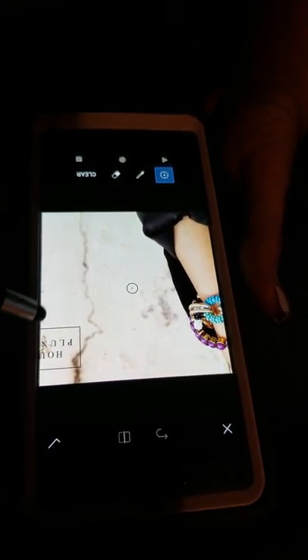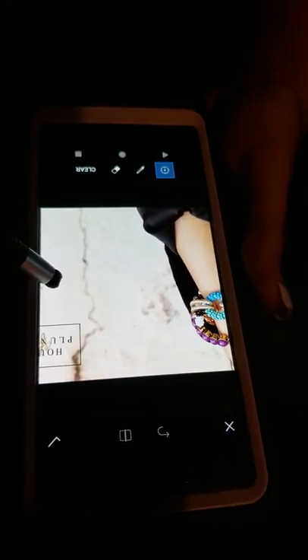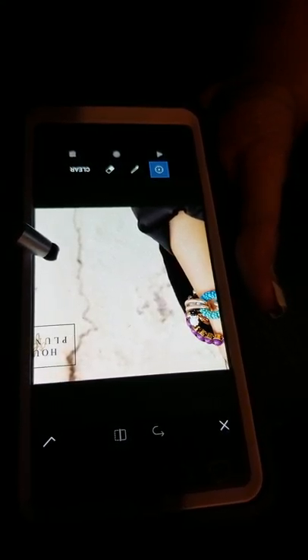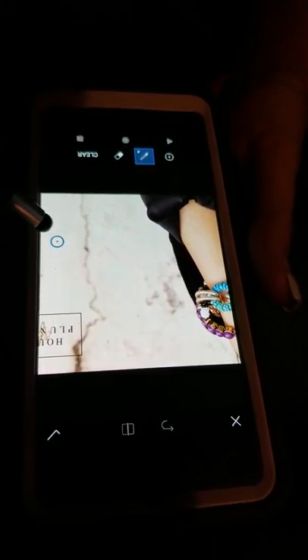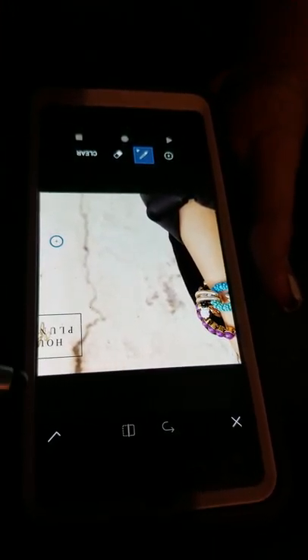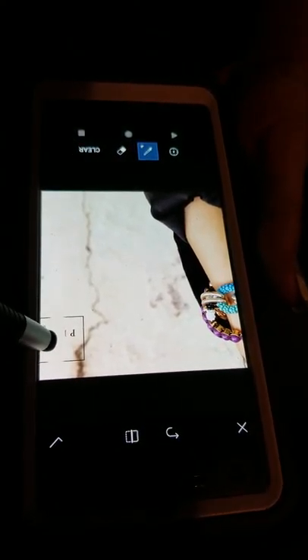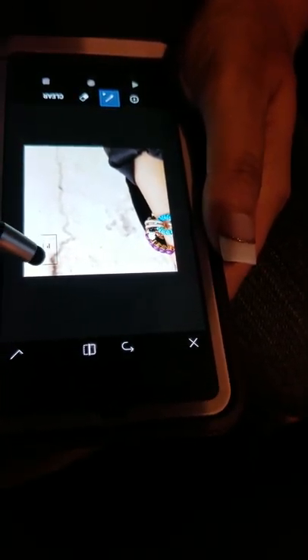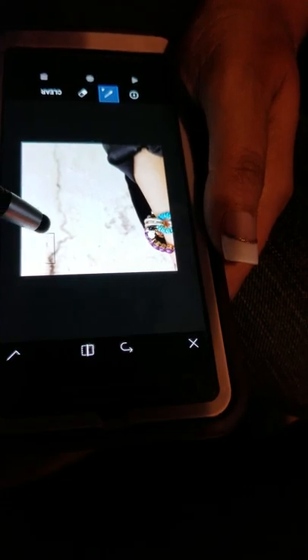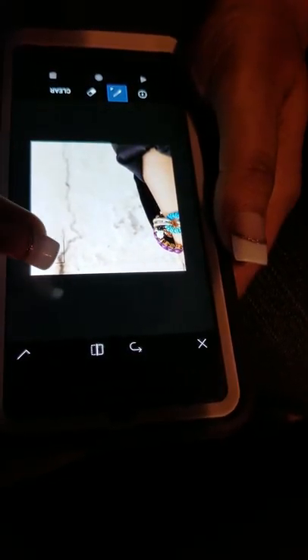A lot of this is just creamy background, so I want to drag this over here about there. You notice that it automatically goes to the paintbrush but it still has the dot right there. I can just draw over here and make this a little bit smaller, and it looks like I'm erasing the logo but all I'm doing is painting what's down here up there.